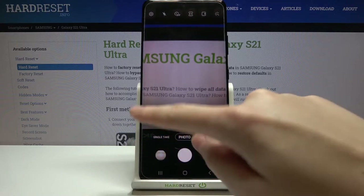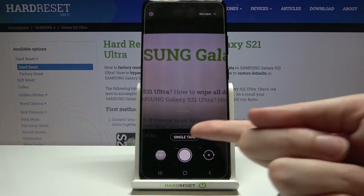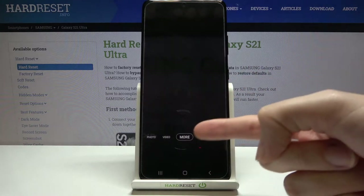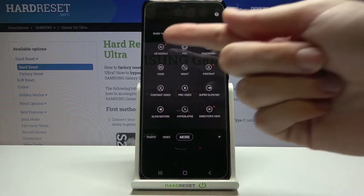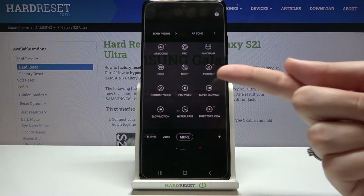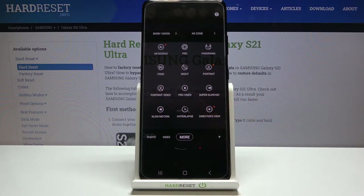Let me start with the settings bar. Here we can change the modes of this camera. We have single take mode, standard photo, and standard video. By going to the right to 'More', we get access to other modes like AR Doodle, Pro, Panoramic, Food, Night, Portrait, Portrait Video, Pro Video, Super Slow Motion, Slow Motion, Hyperlapse, and Director's View.